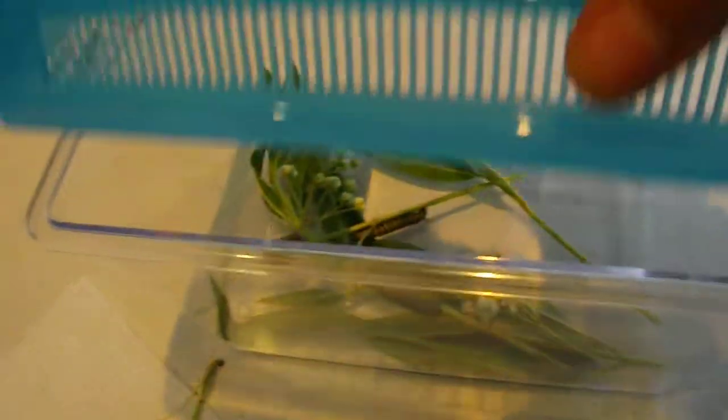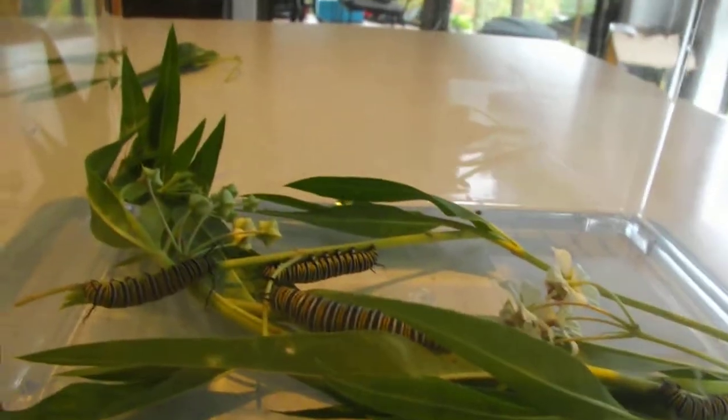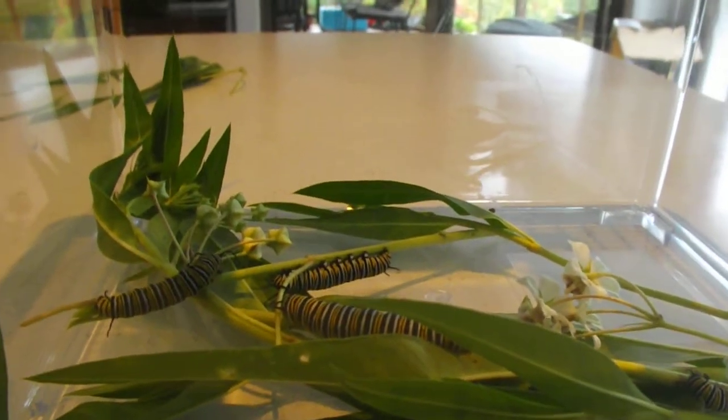Hopefully soon they will start to climb. They will crawl up the sides of the tank and attach themselves to the top in a J shape — they hang upside down in the shape of a J. They stay there for about 24 hours, and that's when they change into their chrysalis.